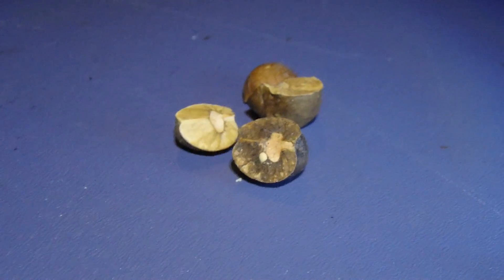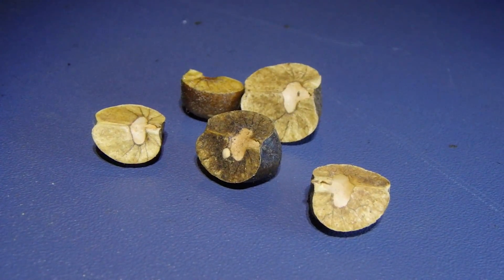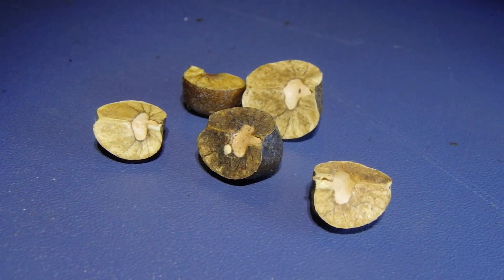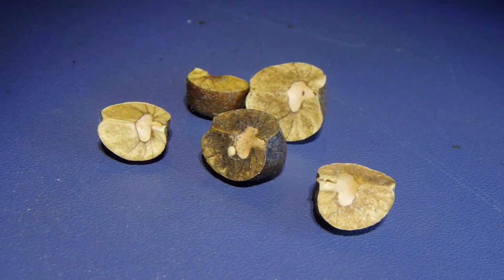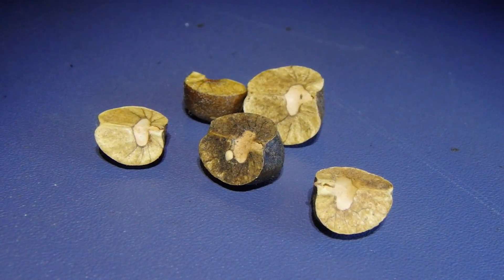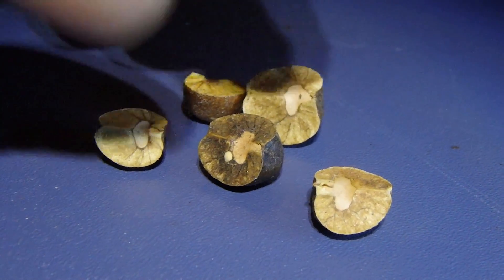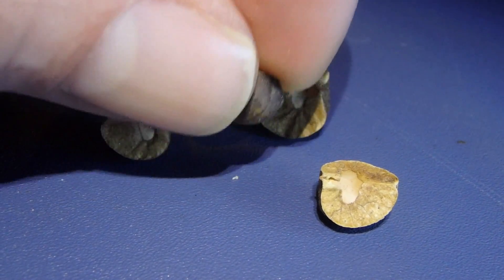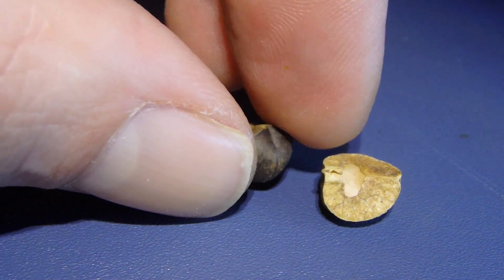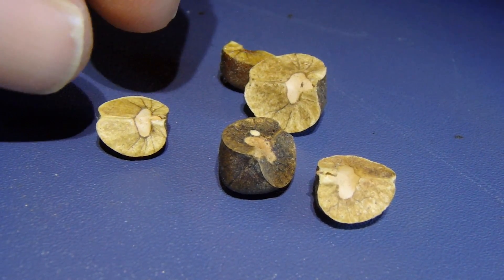They always come in this cool little container that allows you to view them. Earlier in the year the moth actually breeds and lays a single egg in each bean. That egg develops into a tiny little grub, and then the grub hollows out the inside of the bean, creates a network of silk that suspends it in the middle of the bean, and hanging from those silken threads it begins to develop. These beans are often brown or slightly greenish on the outside, and each one has that characteristic pale spot in the middle.